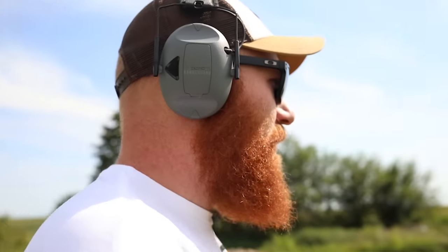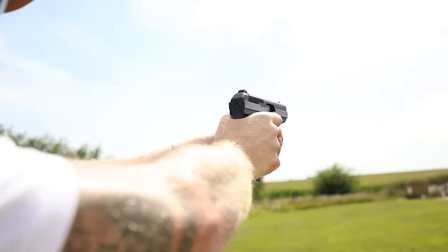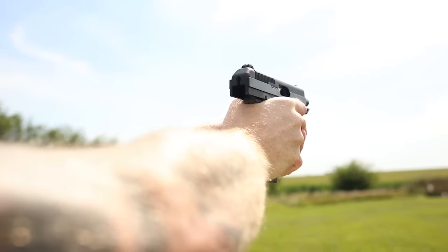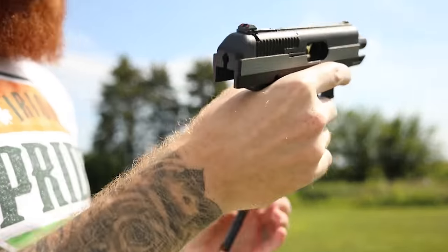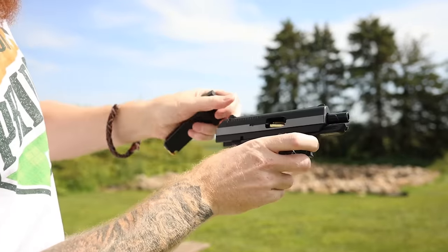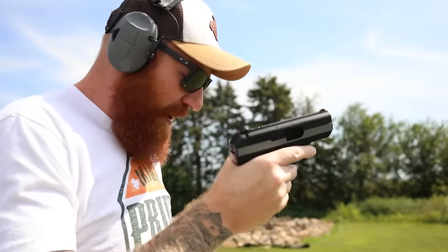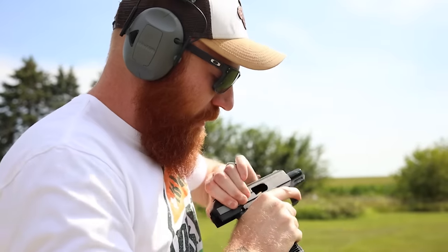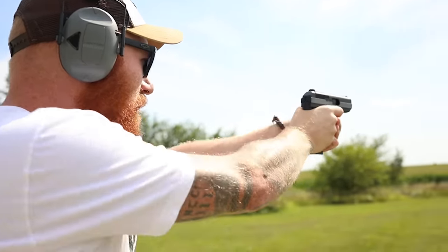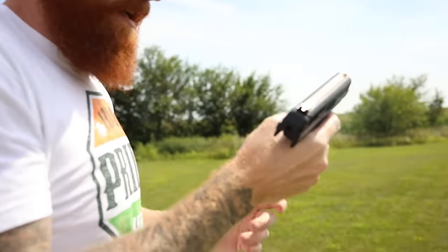We have the $80 Hi-Point .380 out here and I figured it'd be best to try shooting at 75 yards — probably the furthest anybody's ever hit with a Hi-Point — but we'll try. And immediately there's a malfunction. It actually had three rounds in there somehow — that is the most wild malfunction I've ever had. Three rounds out of there already. This is going to be fun.